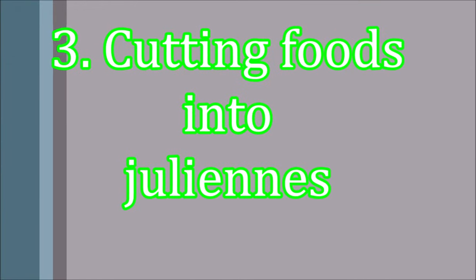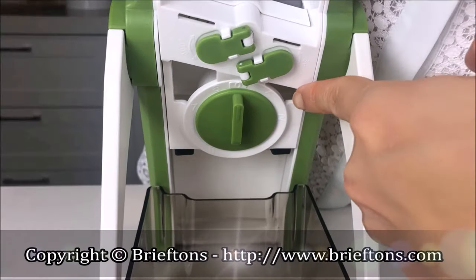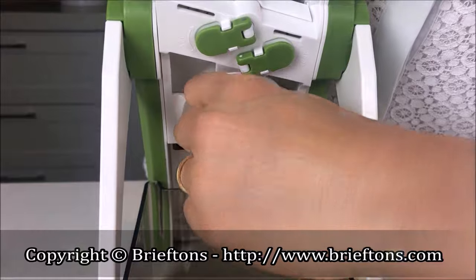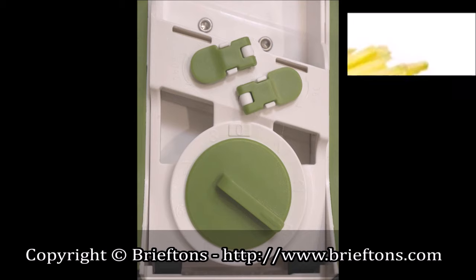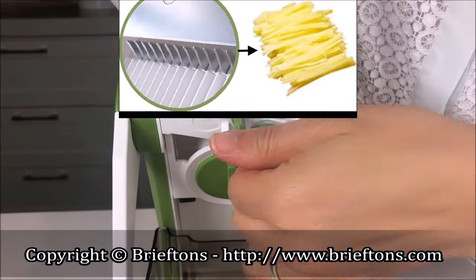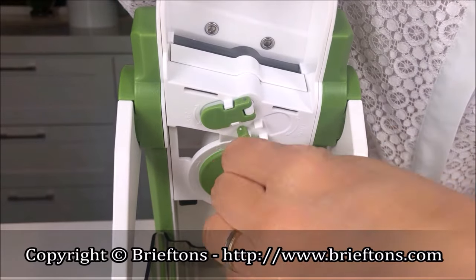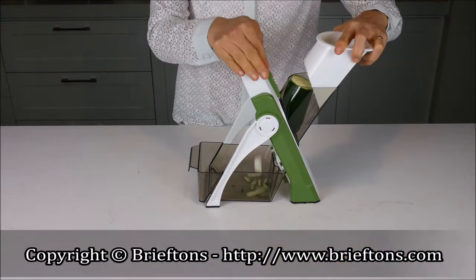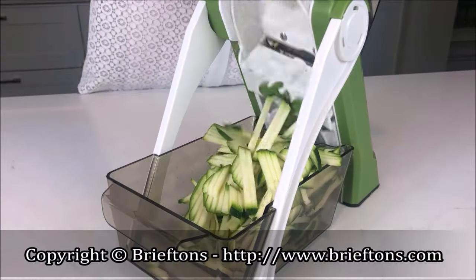Third, cutting foods into juliennes. Put the food into the feeder. Rotate the thickness regulator to choose your desired thickness. Note: it's best to choose a lower number — four or below — for a thinner setting. Make sure all vertical blades are up. If they are not, use Knob 1 and Knob 2 to raise them up. Use the pusher to push the food into the feeder and push the handle simultaneously to cut the food into juliennes.